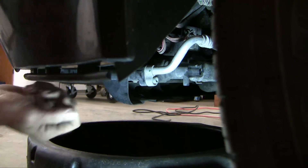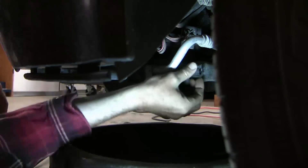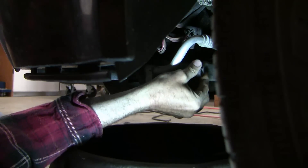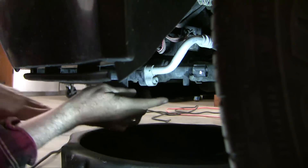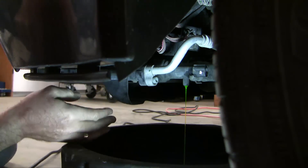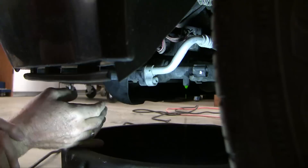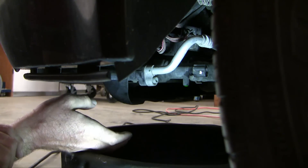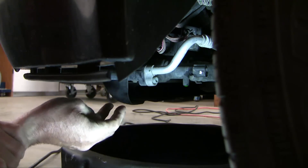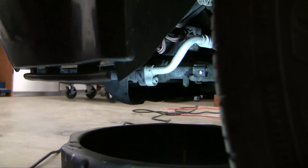The first thing I'm going to do is drain my coolant — rotate this outward and pull out. This is a combination of UV dye and distilled water; I don't have any coolant in here at all. You'll notice it's dripping slowly — that's because I don't have the cap off, so air has to come in. I'm going to take the coolant cap off and you'll see how quickly it flows after that.